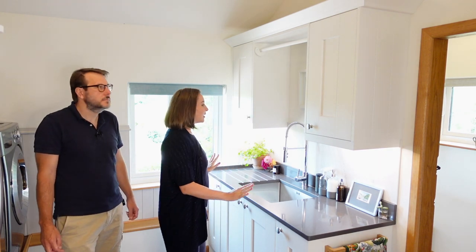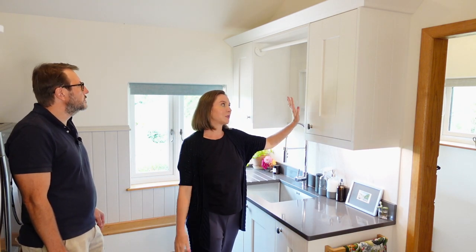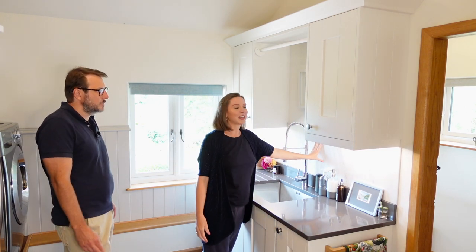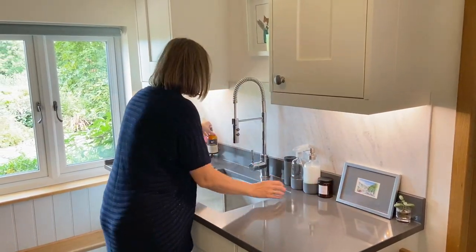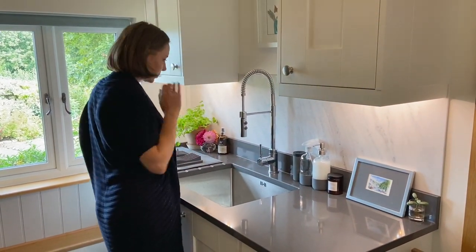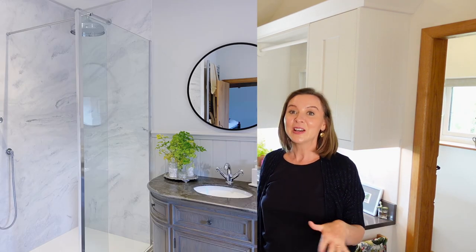I just kept it really simple. I wanted the cabinets to match what we had in the kitchen, so I went with a really nice chalk white. With the backsplash, I wanted to avoid tiles again, so I just went with a single panel backsplash, which is really lovely. It was actually an offcut we had left over from when we did the master bathroom a couple of years ago — it's just really nice to be able to use up surplus materials from other projects.